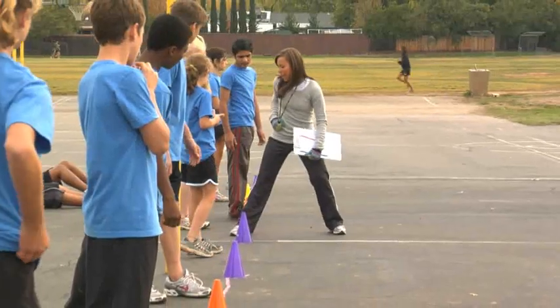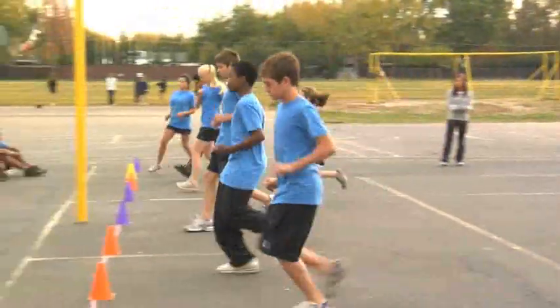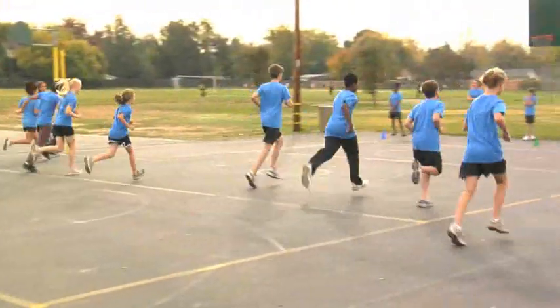Before the day of the test, students should be provided with opportunities to practice the PACER so they know what to expect. These practice opportunities, which may occur during physical education classes, should include the use of the PACER CD.